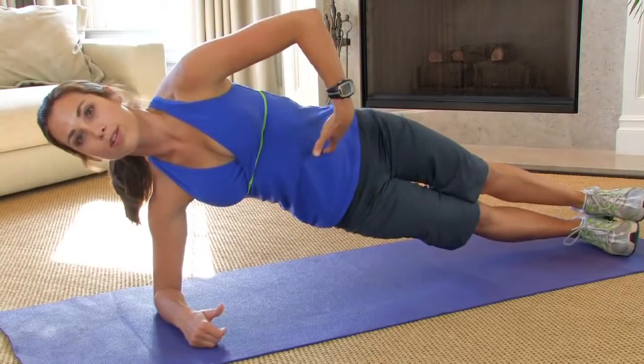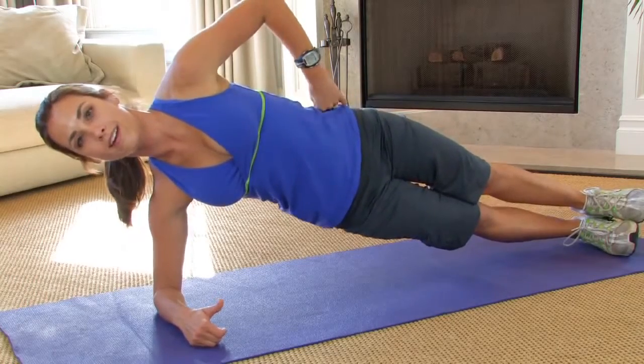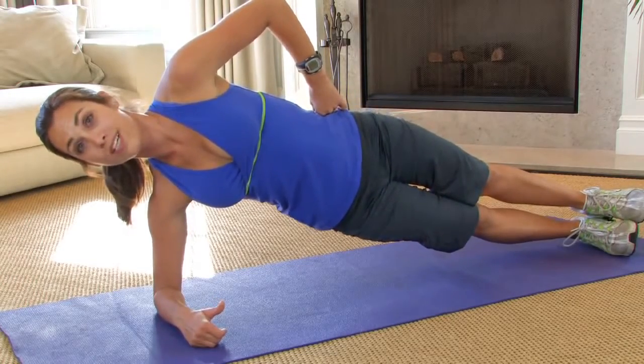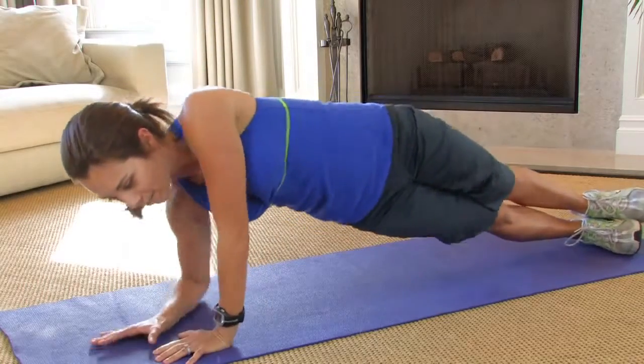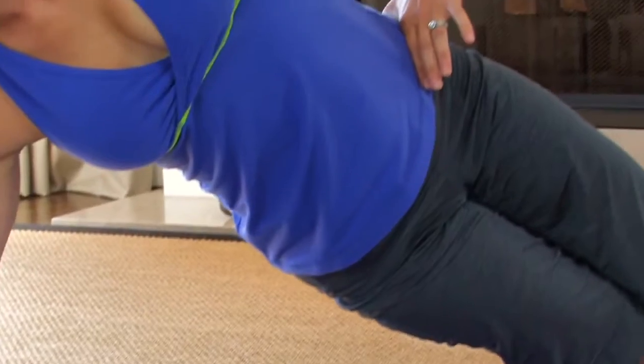Now still think about pulling your belly button into your spine and the lower hip should be as high off the ground as you can get it. Now if you really want to go hard, you can come all the way up onto that hand and hold right there.